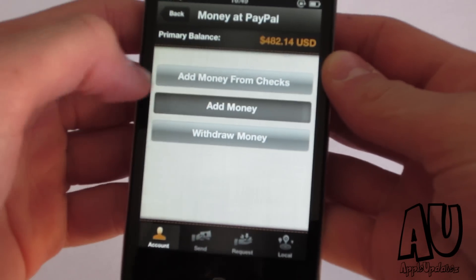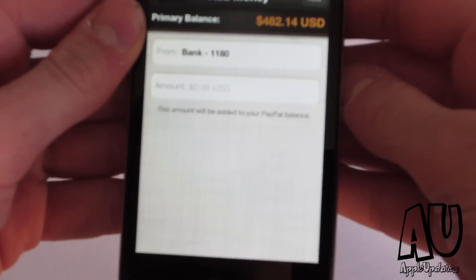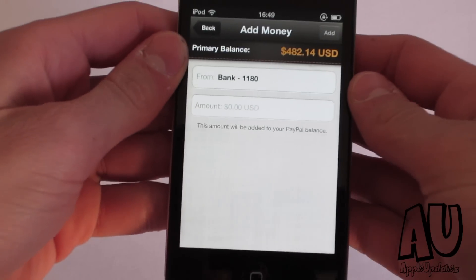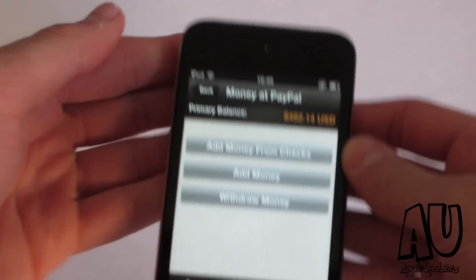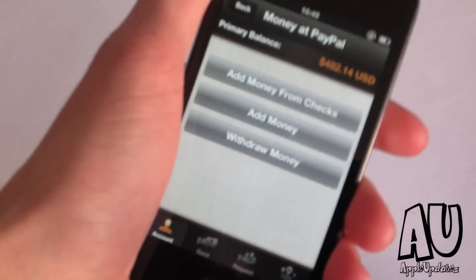Let's go ahead and start from the middle one, which is just add money. Basically what you're going to do is you're going to add money from your bank account. Pretty simple, not really too much to explain here.